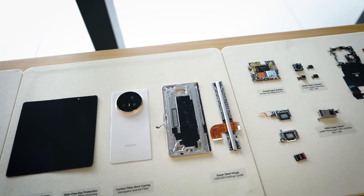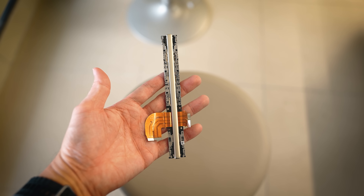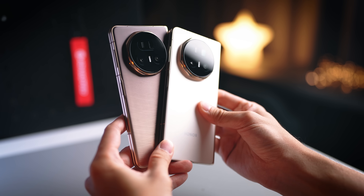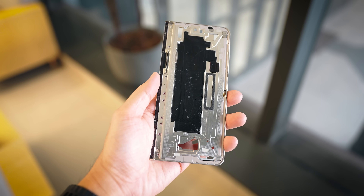So I thought, why not take a quick look at it and take some videos to show you guys what's actually happening on the inside. After all, Honor has made all these claims about how durable the foldable actually is, so maybe let's take a look at what's actually inside that makes it so strong. Let's go.